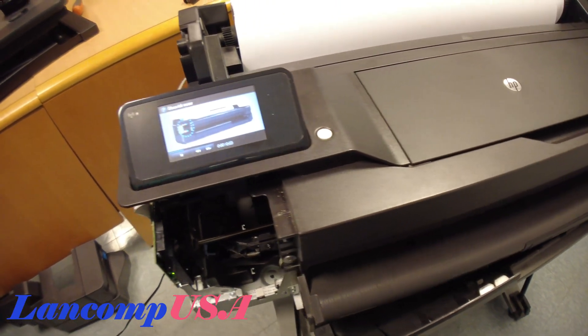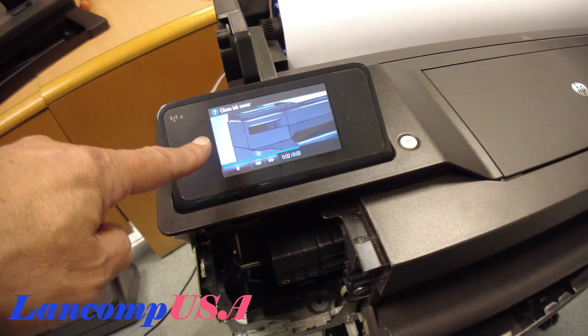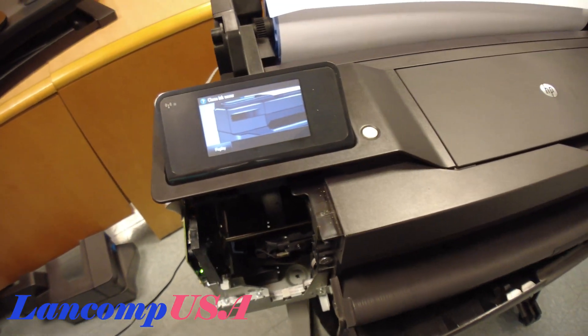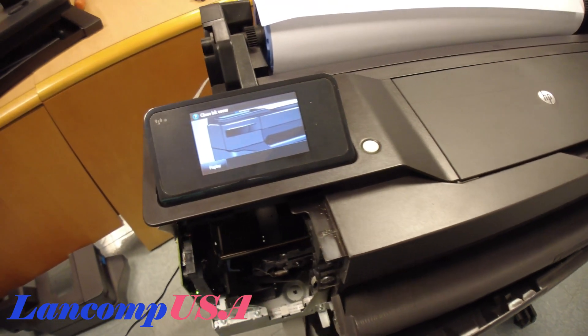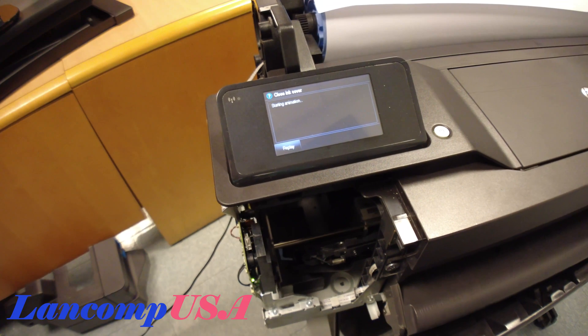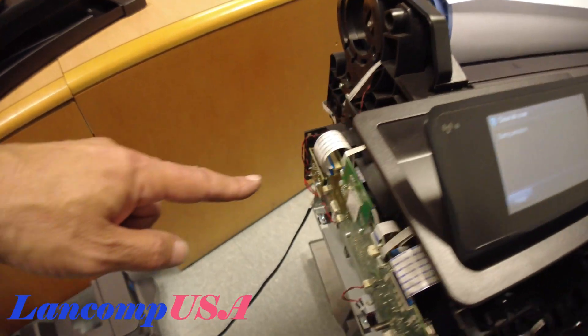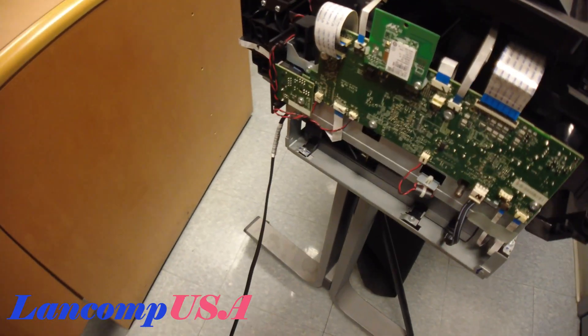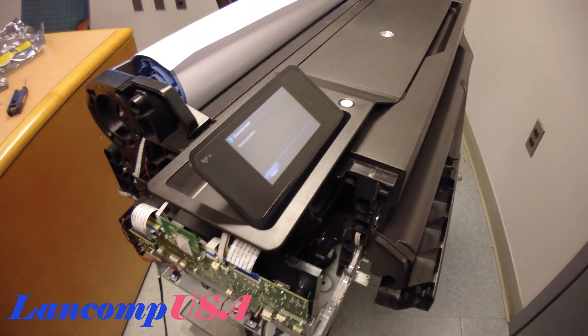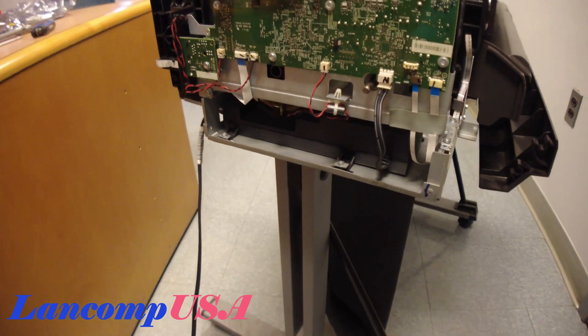I hear the printer — that's a good sign. See how it's moving? It's telling me 'close the cover.' I did not get the error message again, so it is the main PC board. It's making that noise, which means it's doing its thing and testing.